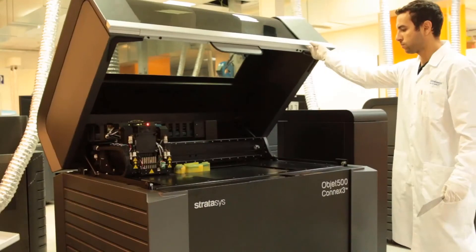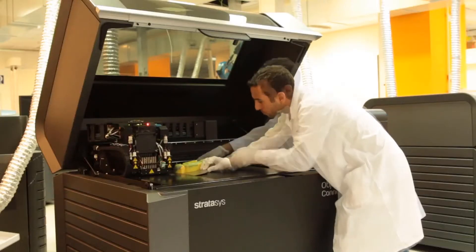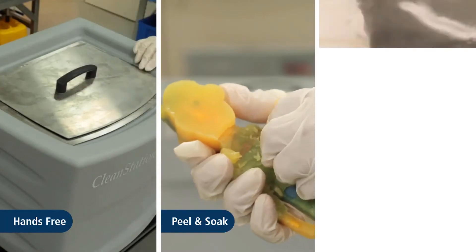Once the parts have been printed using SUP 706B support material, remove them from the tray. SUP 706B is unique in that it can be removed with three different methods: hands-free, peel and soak, and water jet.